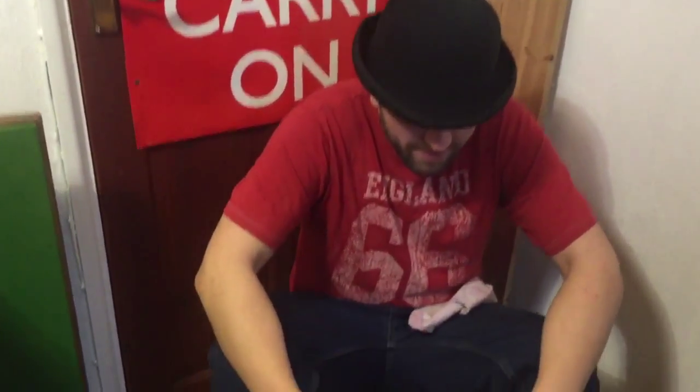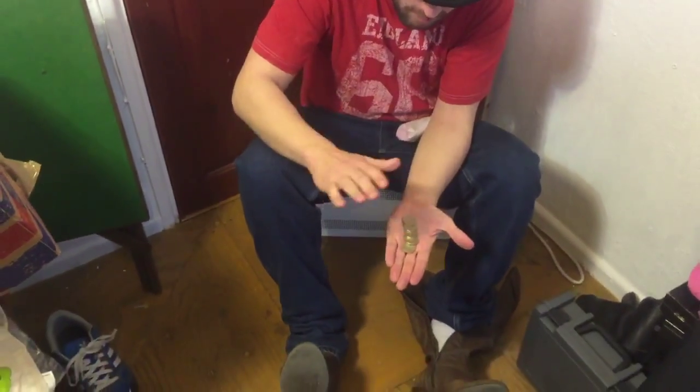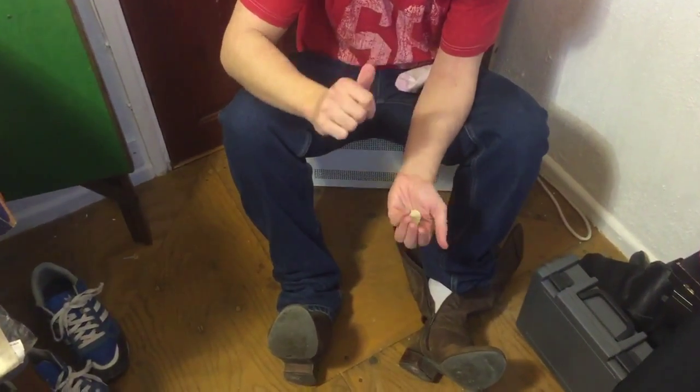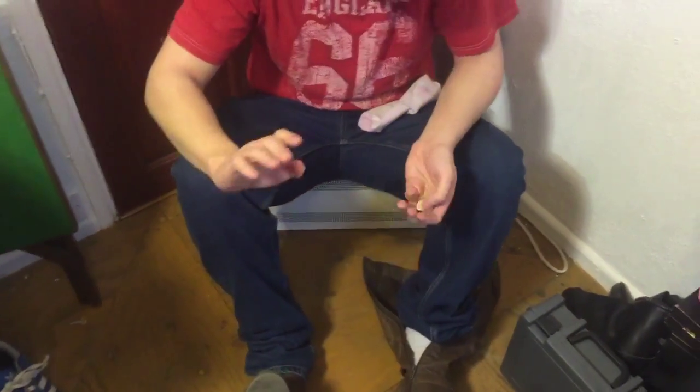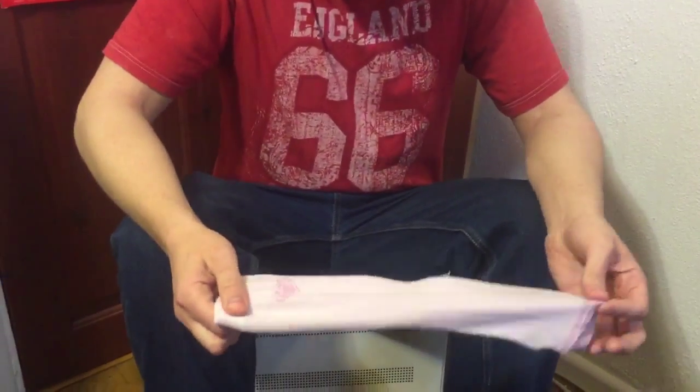Here's a problem we got in this country, right — we're always losing our money. So I came up with this foolproof way to keep my gold safe. I don't use a bank; that's for idiots and you lose your money that way.